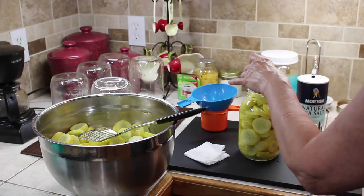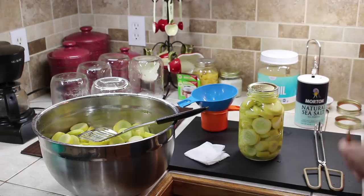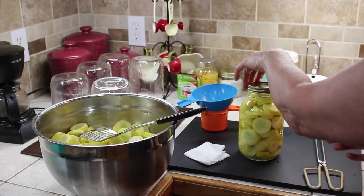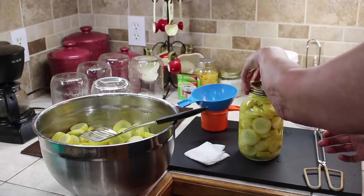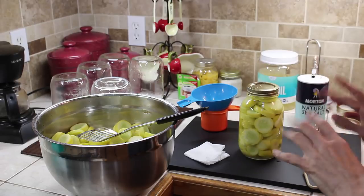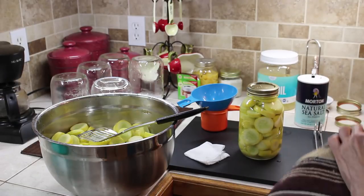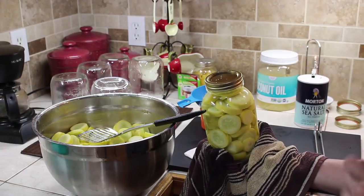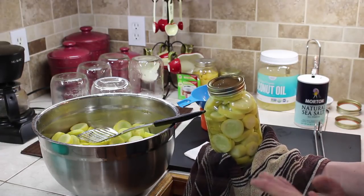These jar rings and lids were brought to can this for a friend. She brought the gold ones and they do not have any writing, so I don't have to line anything up. I tighten it — it's warm, I don't want to burn my hands. I hand tighten, then I put it in the canner, and it's going to can for 40 minutes.